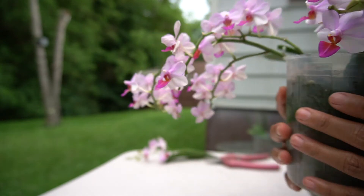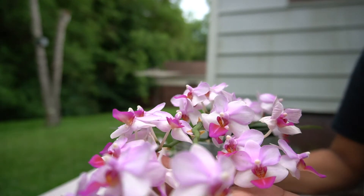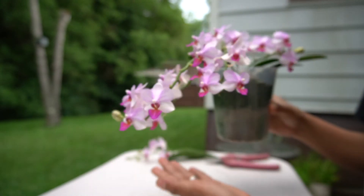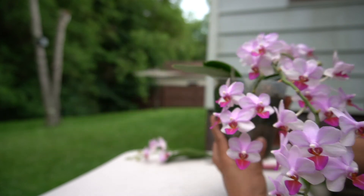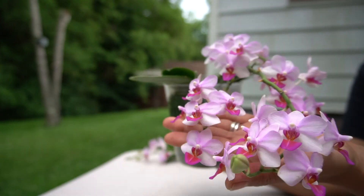I'm smelling this because it actually has a beautiful scent to it. I'm hoping I'll be able to save this orchid — I love it, it's a beautiful color and a beautiful orchid.